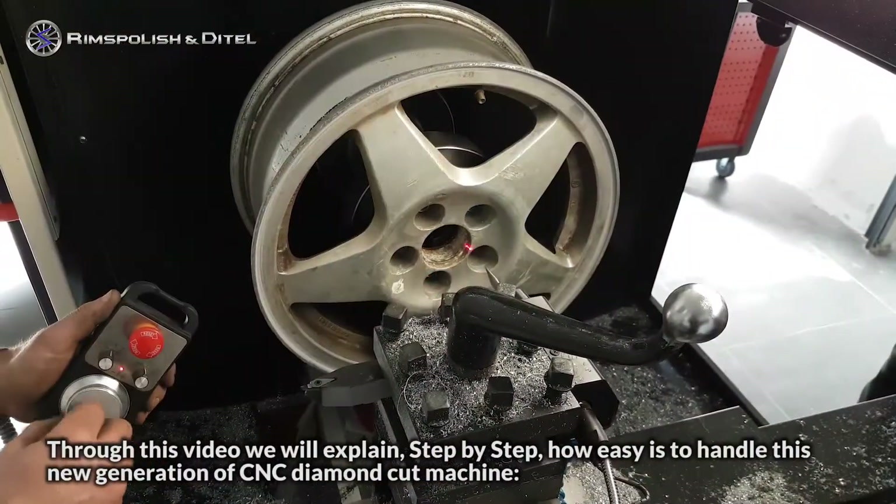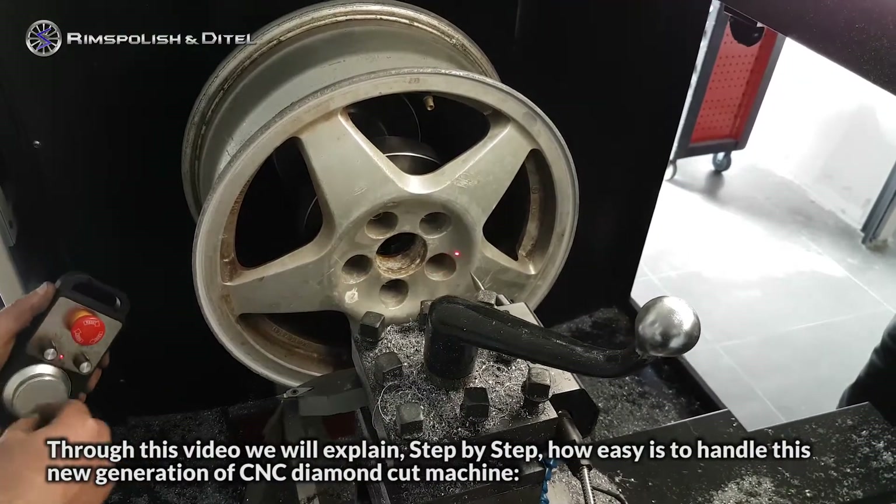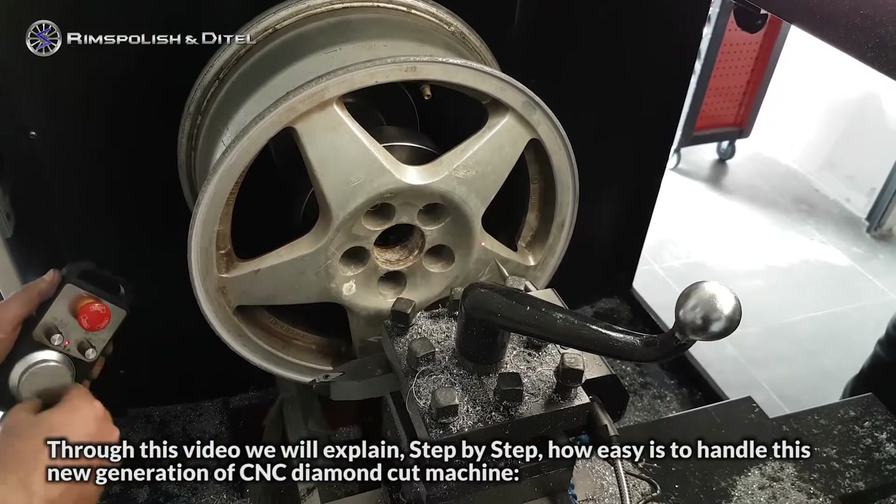Through this video, we will explain step-by-step how easy it is to handle this new generation of CNC Diamond Cut Machine.